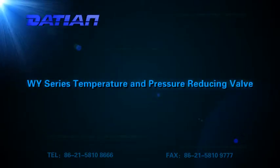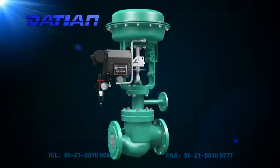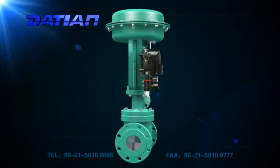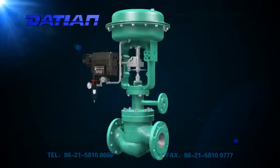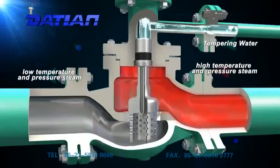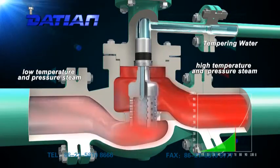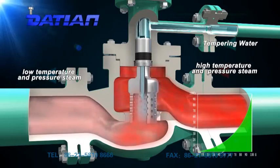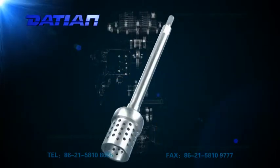The WY Series Temperature and Pressure Reducing Valve is an advanced, internationally integrated temperature and pressure reducing valve. It is different from the traditional structure of split temperature and pressure reducing systems, in that it can achieve simultaneous temperature and pressure reduction for high temperature and high pressure vapor.